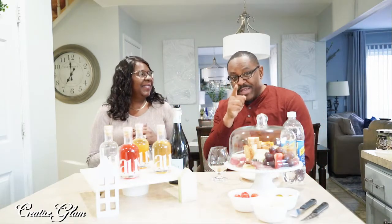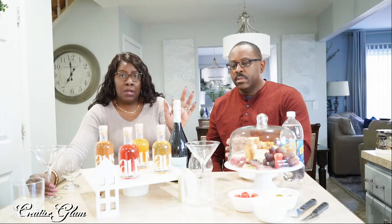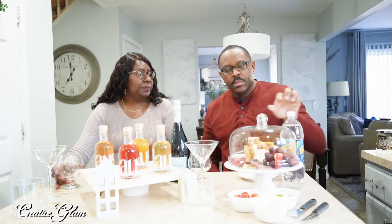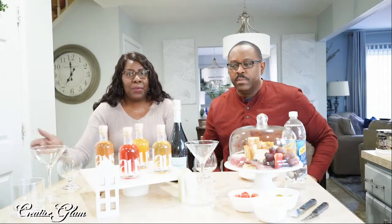Alright, let the tasting begin. These are the four aperitifs that we got from Houzz, and we're going to try each one three different ways. First, we're going to do each one neat. Then we're going to do each one with Prosecco. And we're going to do each one with club soda. So each aperitif done three ways.